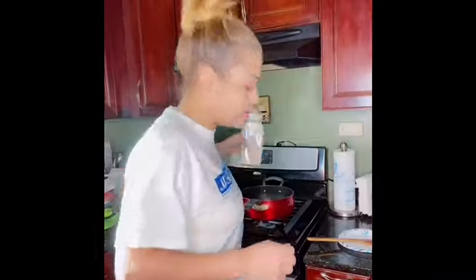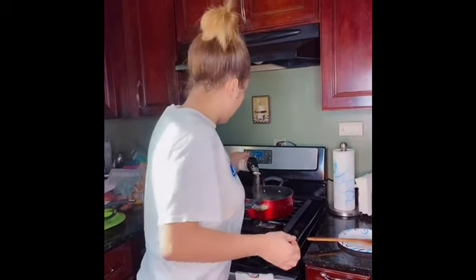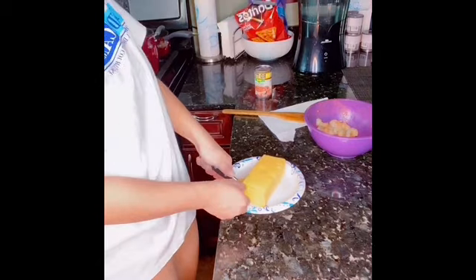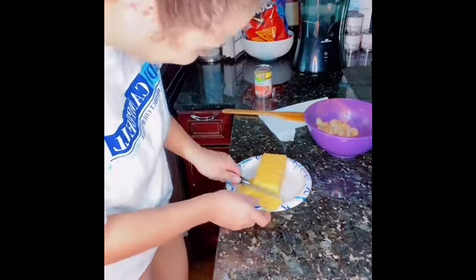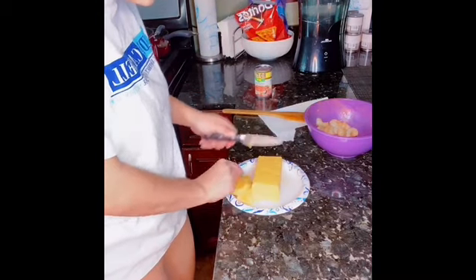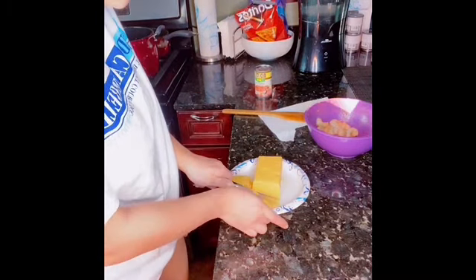Drain that grease, okay? In that same pot you add all your seasonings, you do your little thing. They say cut the cheese up — it feels so gooey, oh my God. I'm going to put it in the pot because I don't got nothing else.